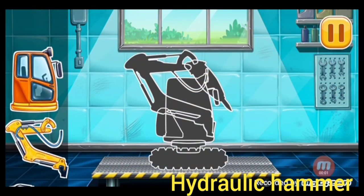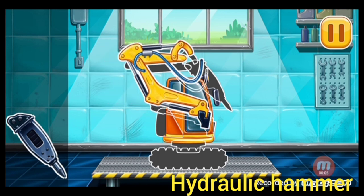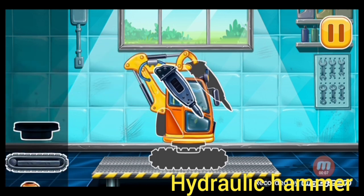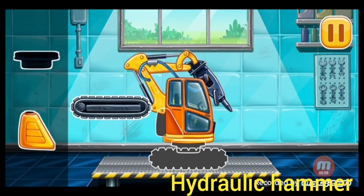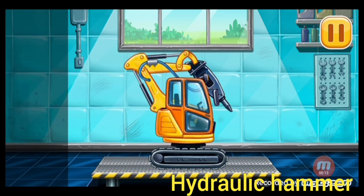We have to assemble a hydraulic hammer. Done!